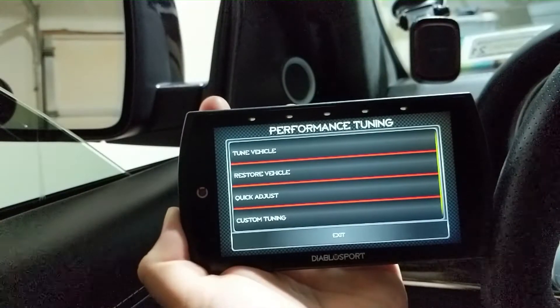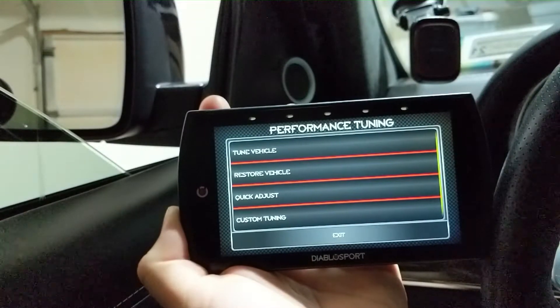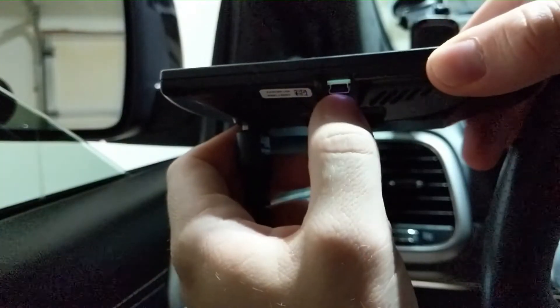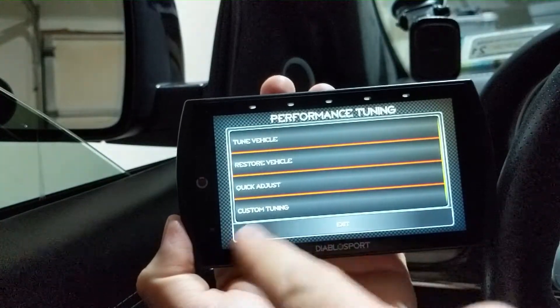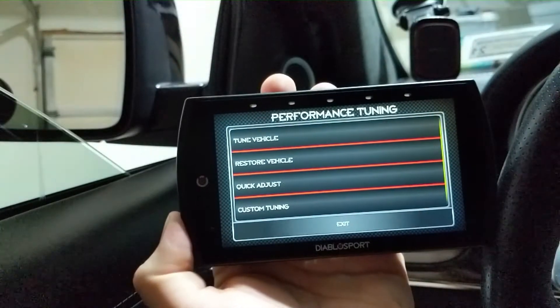Under the tuning screen, another option is custom tuning. This is where you can choose a tune that was professionally made for you and your vehicle. You have to go under Windows, use the USB port — they do give you a cable — plug it into your computer, and drag and drop your custom tune from your tuner into the custom tuning folder. That way when you go into the Trinity system it's going to be right there under custom tuning.